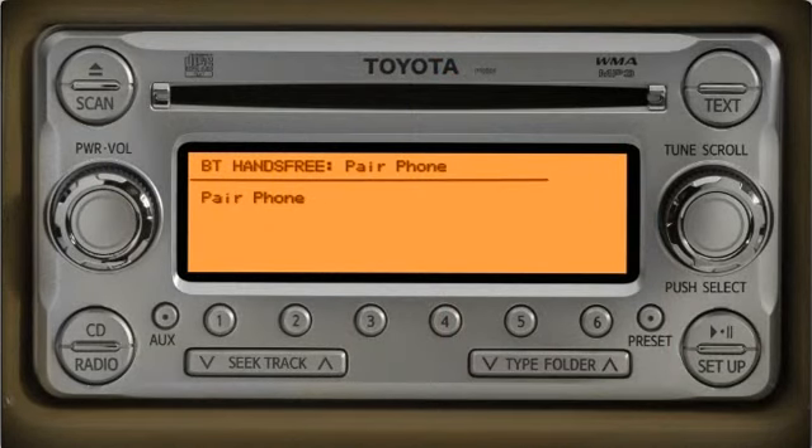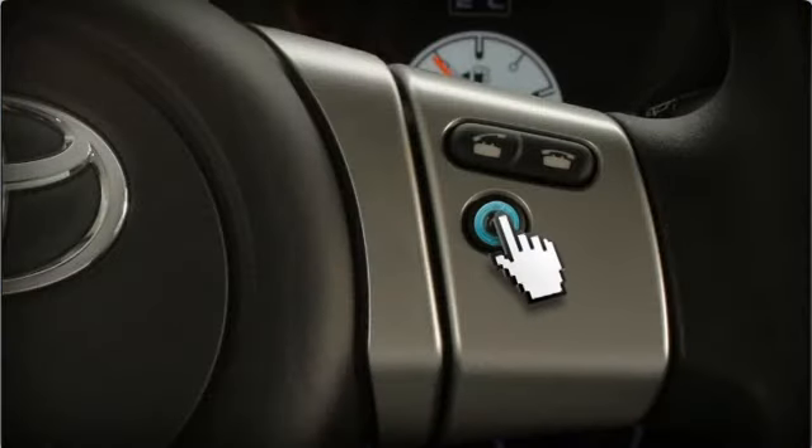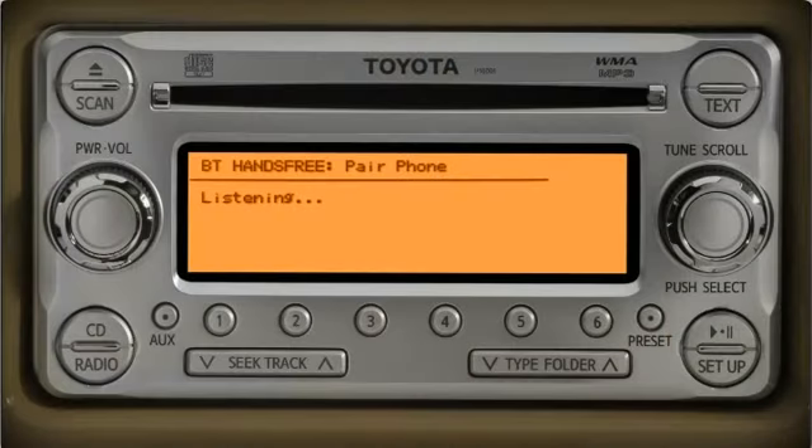Push the switch and say a name for the phone — for example, 'Mike's Blackberry.' When the system asks you to confirm the name, push the talk switch and say confirm.